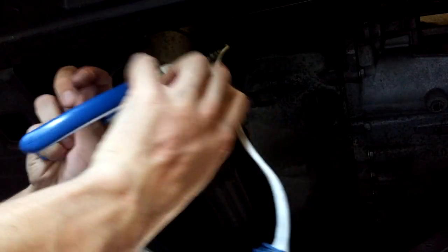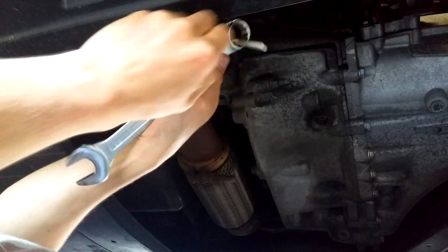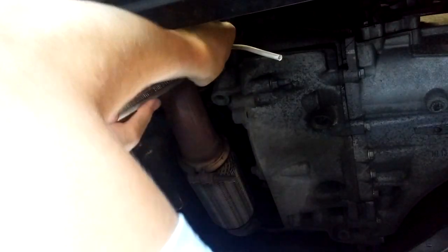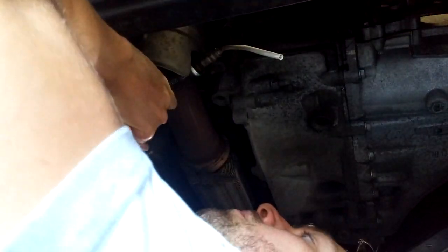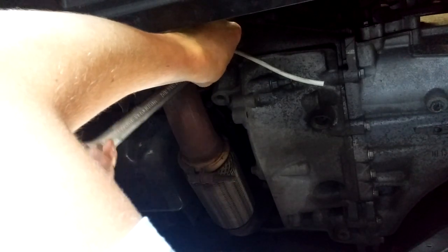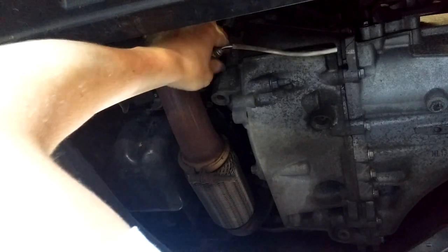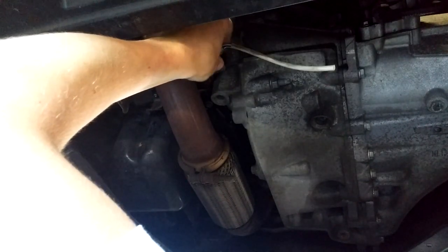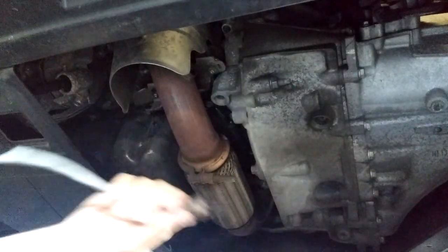Now cut the cable with the pliers to insert the closed end of the 22mm wrench. The idea is not to damage the nut of the sensor with the open side of the wrench. Given its connection with the exhaust pipe, the sensor could be stuck — and it's not a good idea to spray it with WD-40 first, because if any of that oil gets on the new sensor, you can throw that one away immediately too. Anyway, this one came out very easily.